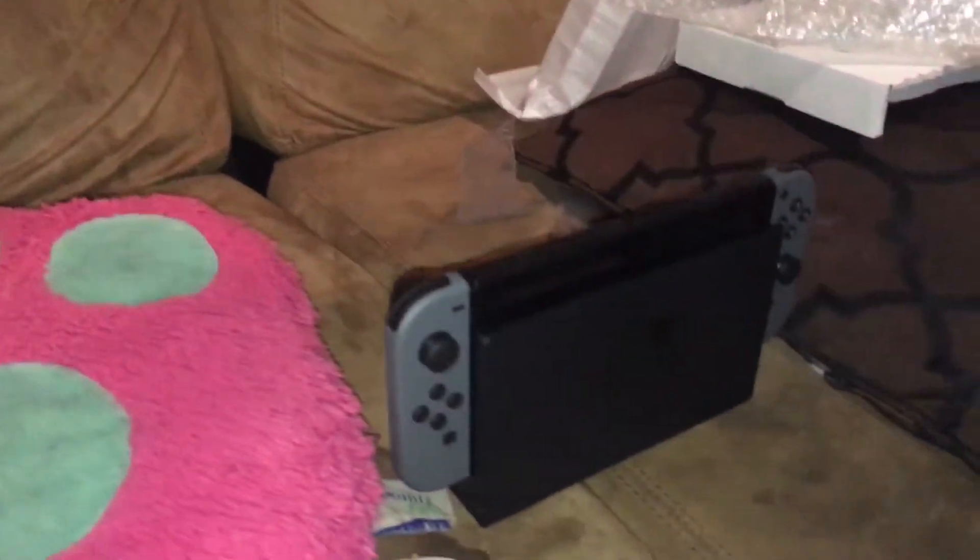So that is the unboxing of the Nintendo Switch, brought to you by me and my wonderful little niece's pink pillow here. Hope you guys enjoyed — make sure to like, share, and subscribe. See you guys.